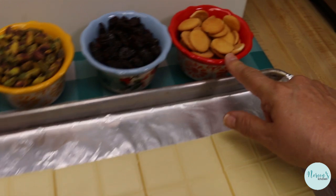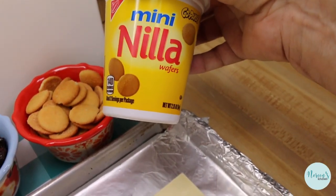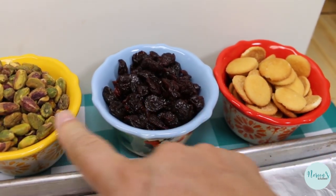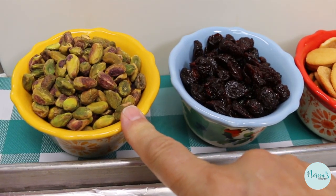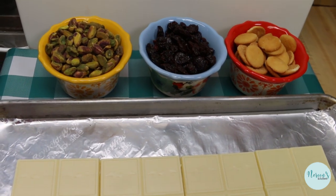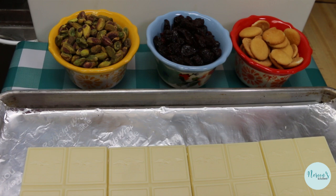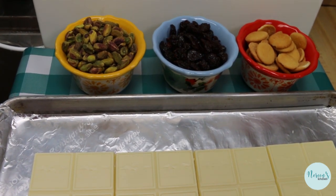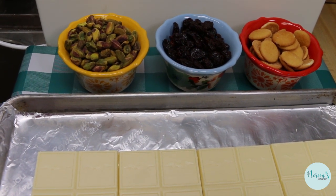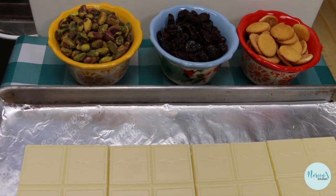We've got about a cup of mini vanilla wafers — I'm using one of these little tubs you get at the checkout stand — a cup or so of dried cherries, and a cup or so of shelled salted pistachios. I bought a bag of pistachios that were already shelled. You can shell about a cup's worth at home, but ain't nobody got time for that, so I was happy to pay a little extra for them pre-shelled. I'm going to pop this in the oven and we'll be right back.